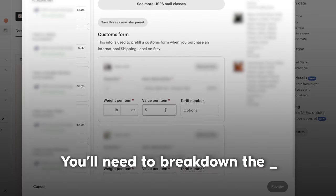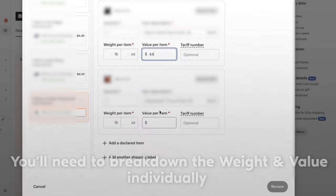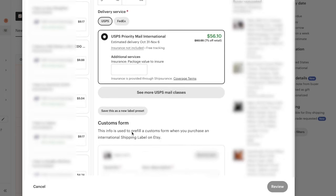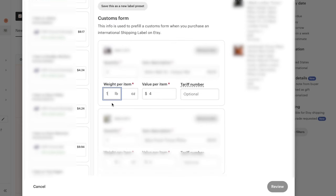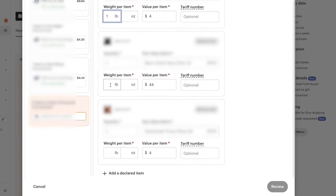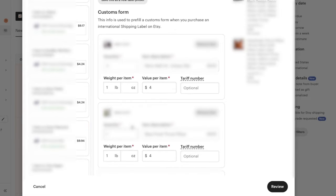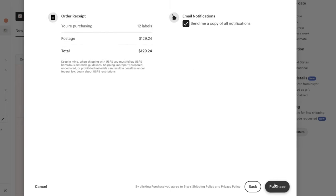It's still not letting me buy because it wants me to break down the weight and value per item. I come in and fill each item in — the total weight has to equal five pounds to match what we said. With a quantity of two it picks up two pounds, quantity of one adds another pound, another pound, and another pound — now we're at five pounds total, and it's allowing me to review and purchase the label.